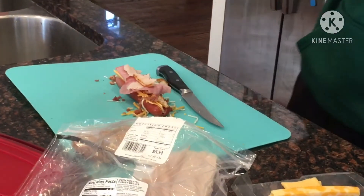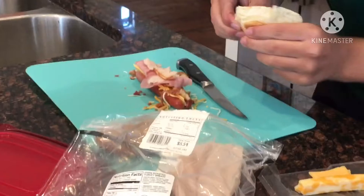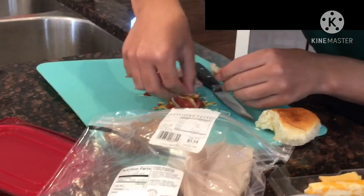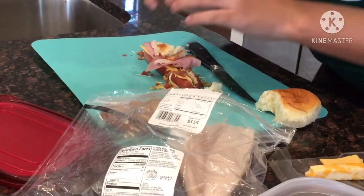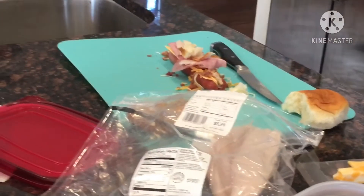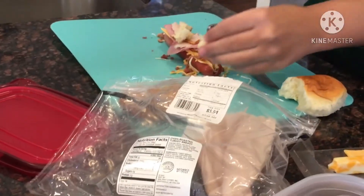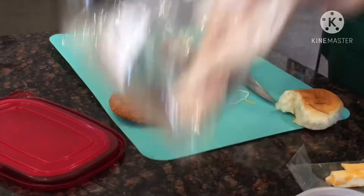Okay then. And lastly, carbs. Which we have a Hawaiian roll here we could somehow put on this. We'll see if we have a toothpick. And no, we do not. Okay, the sluzzlewurst is ready to cook.